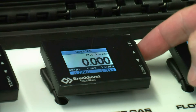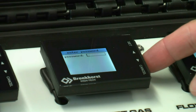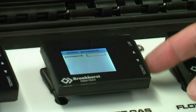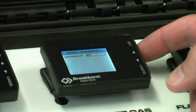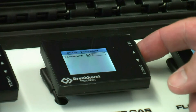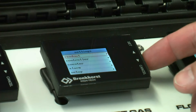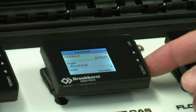If the fluid type needs changing, press the set button on the MFC and enter the password, which is ABC. The readout will be highlighted in red. Press set again and then scroll down to the fluid selection.